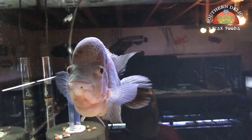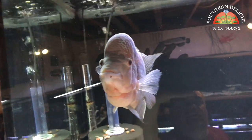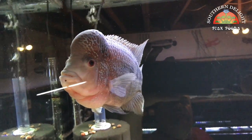Over here is this guy — he's still doing great. Can't complain about him at all. This is a flowerhorn — it's a red magma, new to my channel.